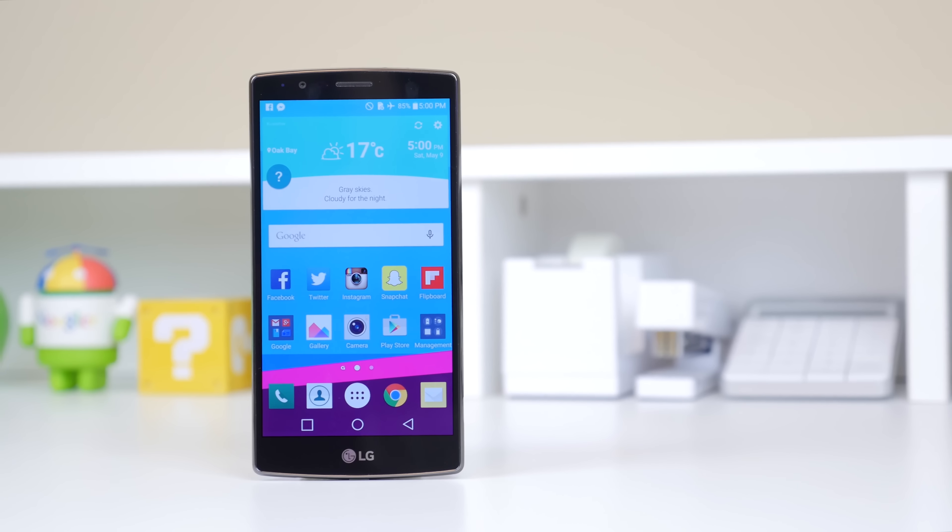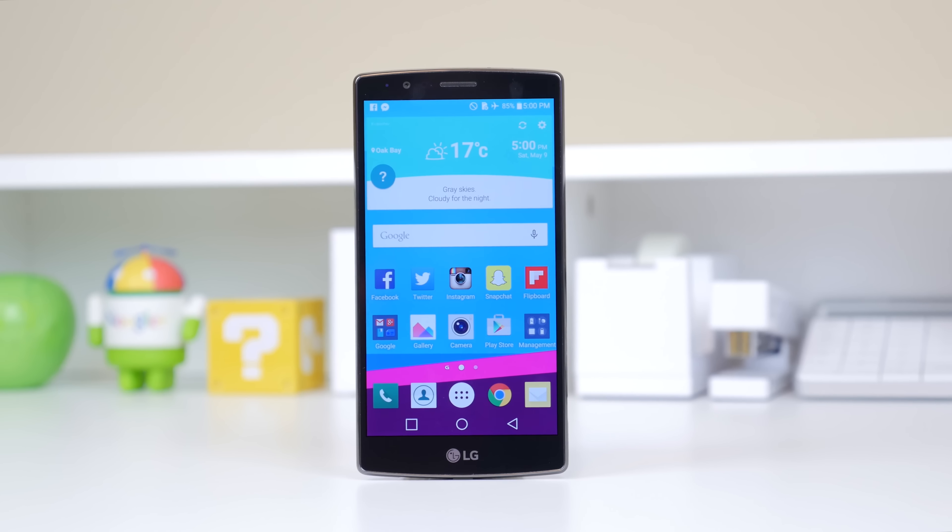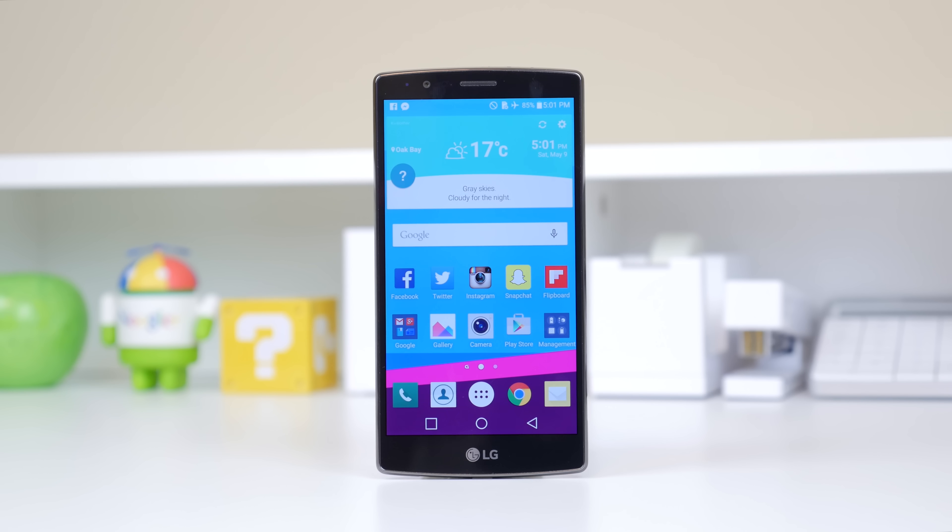Hey, what's up everyone, it's Justin here and today I'm here to give you my first impressions of the LG G4. I've had this device for about two days now and I've been able to play around with it, and I have to say it is a pretty awesome phone.